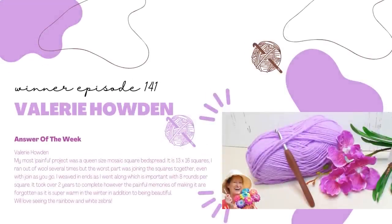I want to give a big congratulations to the winner from Episode 140 — congratulations to Valerie Howden. She answered last week's question of the week. She said her most painful project was a queen-size mosaic square bedspread — 13 by 16 squares. She ran out of wool several times, but the worst part was joining the squares together, even with join-as-you-go. She weaved in ends as she went along, with eight rounds per square. It took over two years to complete.